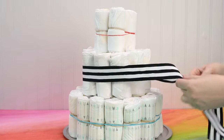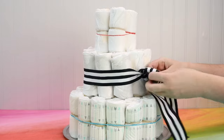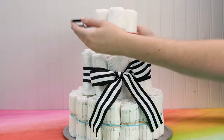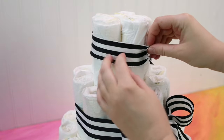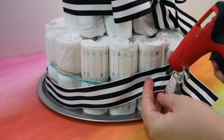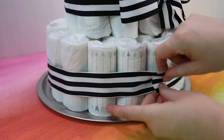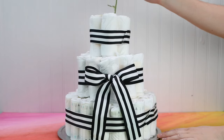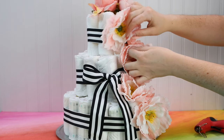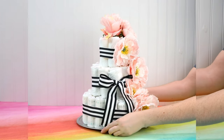Now comes the best part — the decorations! You can let your creativity run wild here, but you want something that wraps around each layer of the cake to hide all of the rubber bands. I'm just using wide ribbon and attaching the ends together with hot glue. Add a cake topper of some kind so that you can't see the cardboard tube. Then I'm adding a cascade of these pretty pink flowers to my cake. Just make sure that you attach the embellishments to the ribbon and not the diapers themselves, because you kind of want to be able to use them.